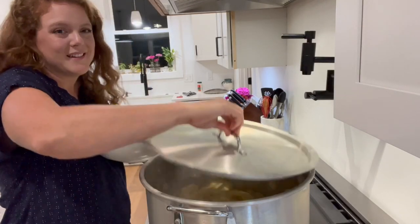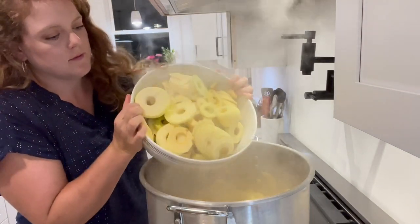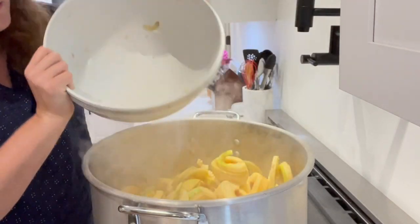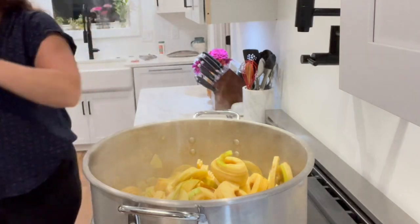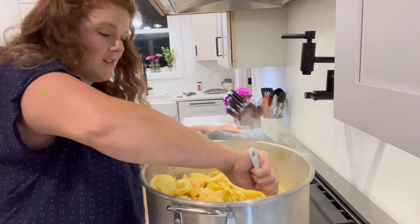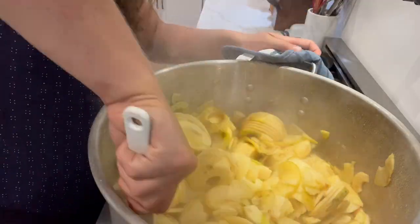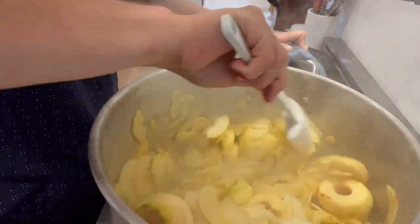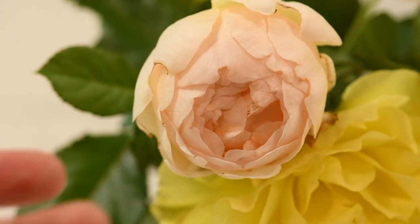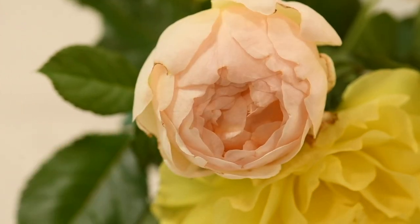We have our third and final bowl to add to the big pot. This is going to make a lot of applesauce — I'm excited! The kitchen smells like apples and roses because I have these fresh cut roses here on the counter too. The top one here is Earth Angel and the yellow ones are the surprise mystery rose from Costco.